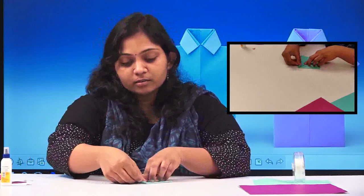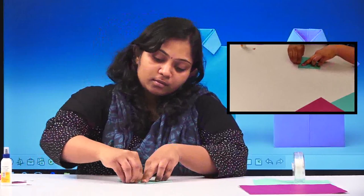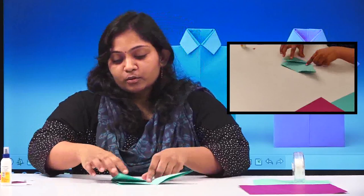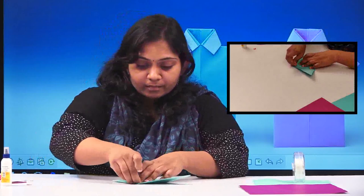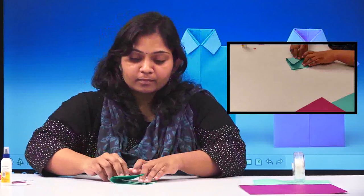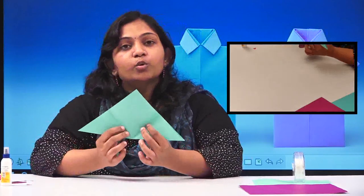Always remember, whenever you are folding, the crease should be very neatly done so that whenever you are folding something it will be looking nice. All these crease points should always be seen properly. Now you can see we have got two crease points here.